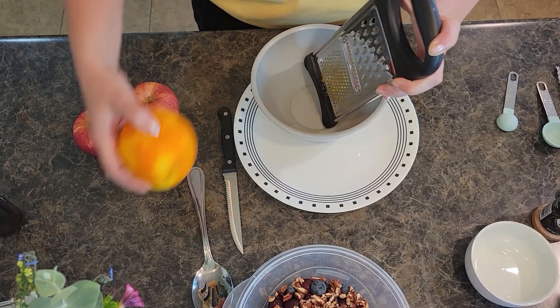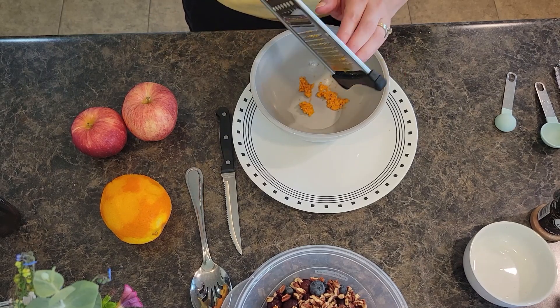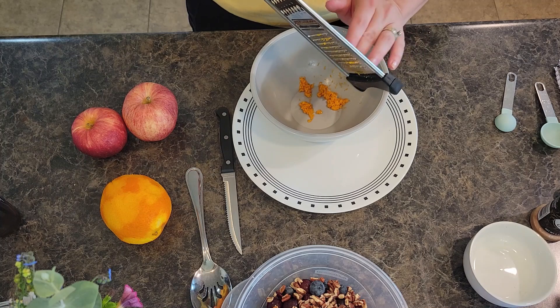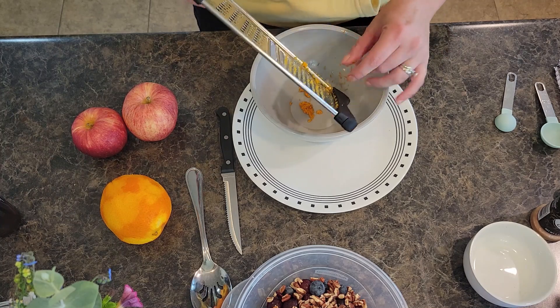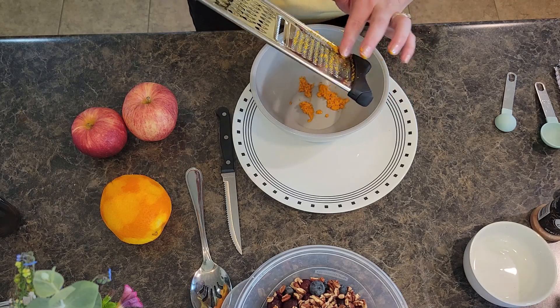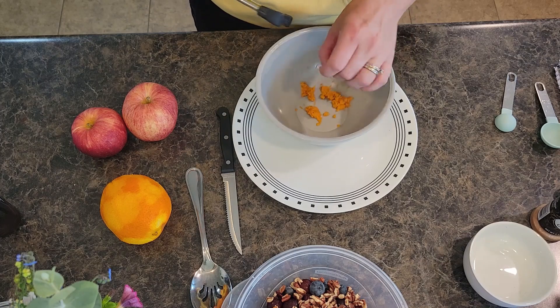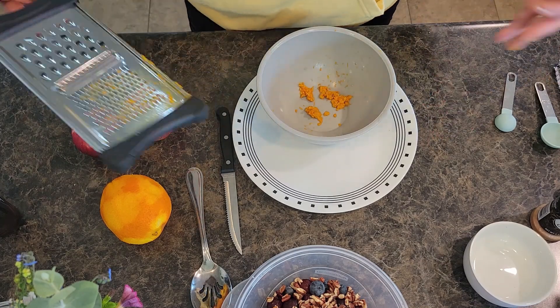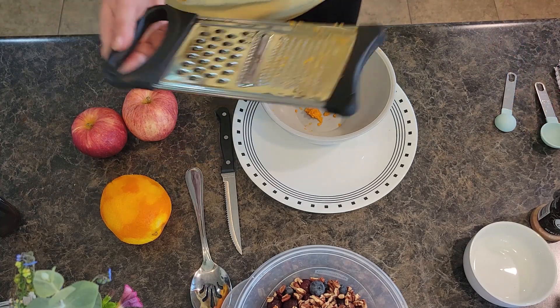Alright, you can see I've got all this orange zest. It's interesting — I live in the Midwest but I have family down in Florida where citrus grows naturally, and it tastes phenomenally different to have oranges from down there versus what we get up here. Every time I use oranges I'm thinking about those fresh ones.